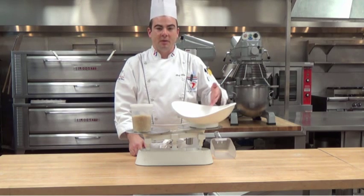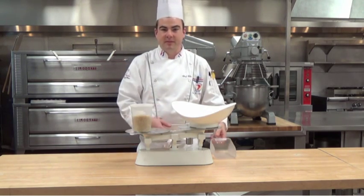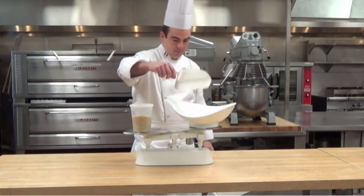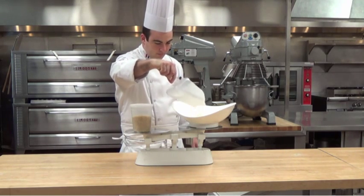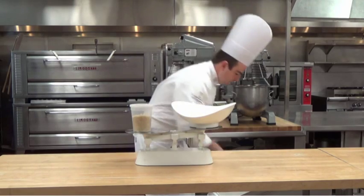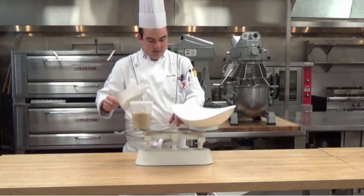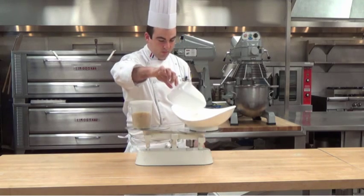Which means once we add a pound of flour into this side, it'll even out and tell us that we have exactly one pound. So now you see it went all the way over to the other side, which means it's just over one pound.